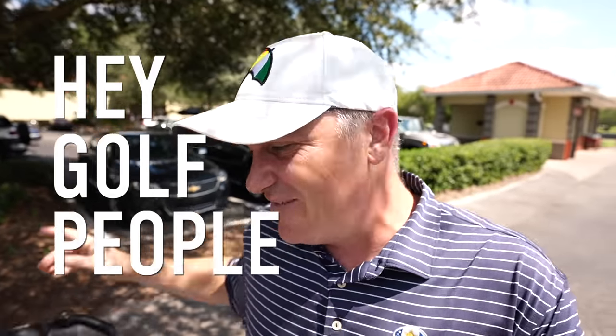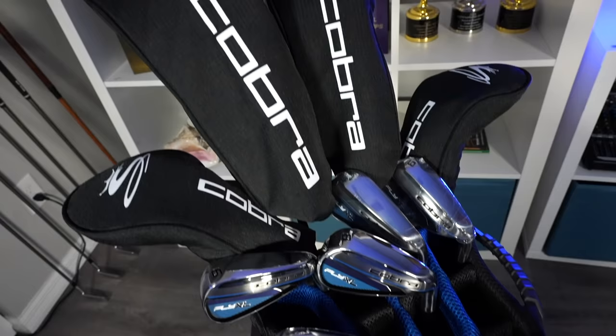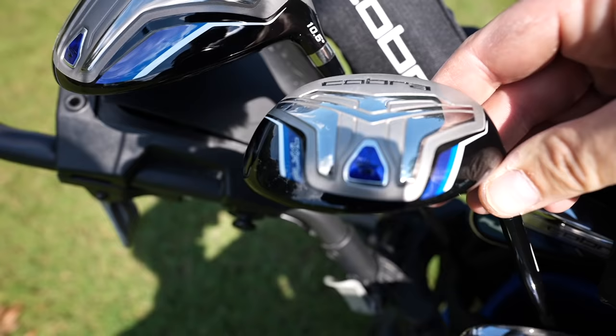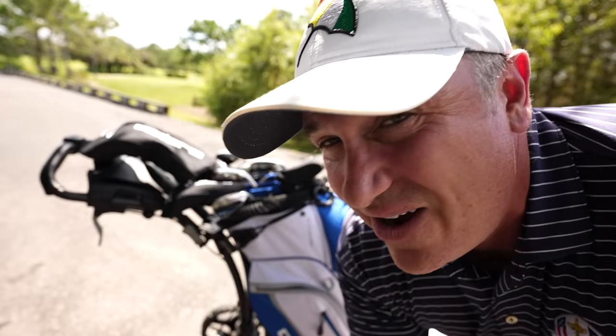Hey golf people, on today's episode I've got a real contender for you. We've got a package set of golf clubs in the Cobra Fly XL. This set includes a driver, three wood, four and five hybrid, six through pitching wedge, and a milled face putter. These can be found on places like Amazon and our sponsor PlayBetter.com.